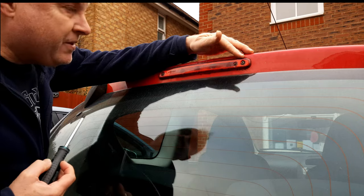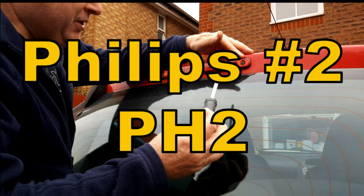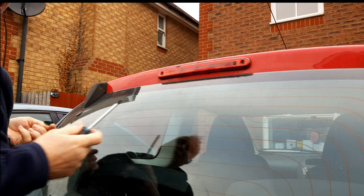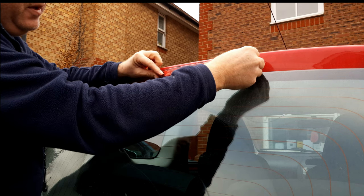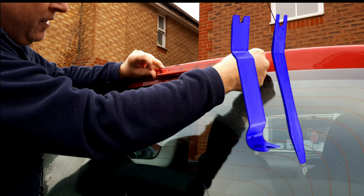The first step is to remove the light, for which you'll need a Philips number two PH2 — not a Pozi. Remove the two screws, one at each end. Depending on how long the light has been fitted, it may be stuck to the body and you might need a plastic trim removal tool underneath it to prise it away.